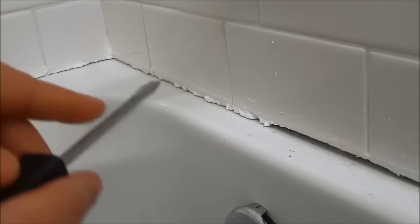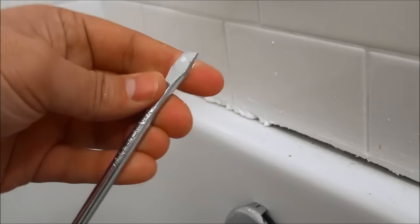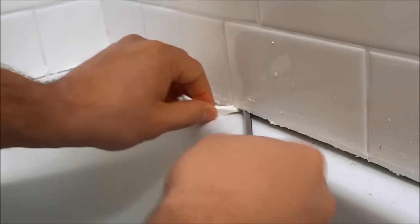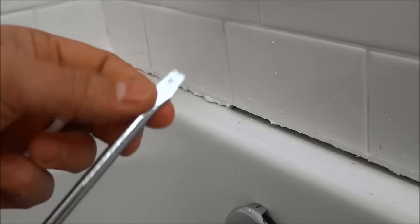Remove as much as you can. Here's a quick tip: your scraper will get off all of the surface caulk, but some caulking may be left underneath or behind the surface — in between the bathtub and the tile where the scraper won't reach. Use a flathead screwdriver and your fingers: stick the flathead under there, being careful not to crack the tiles, and work it out. Get the flathead behind the caulking, swivel it around, and pull a little out with your finger. As you can see, this shows how deep that caulking was sitting in between the bathtub and the tile.